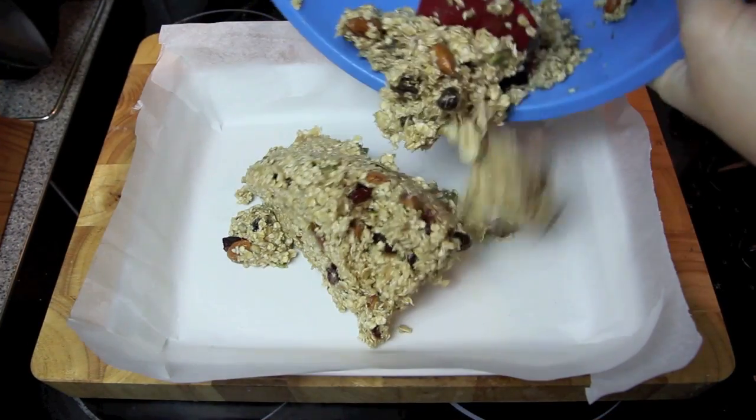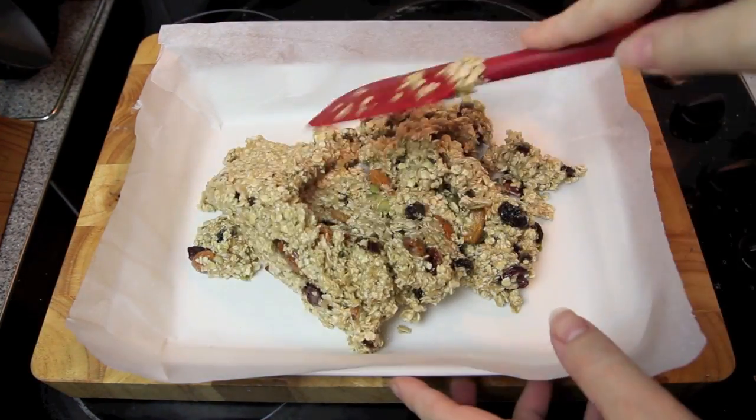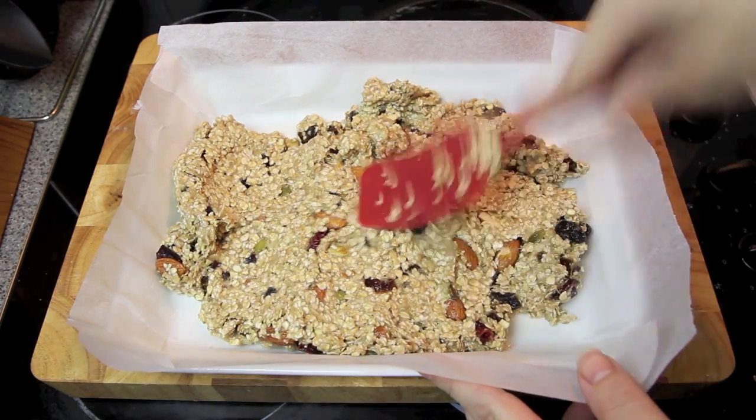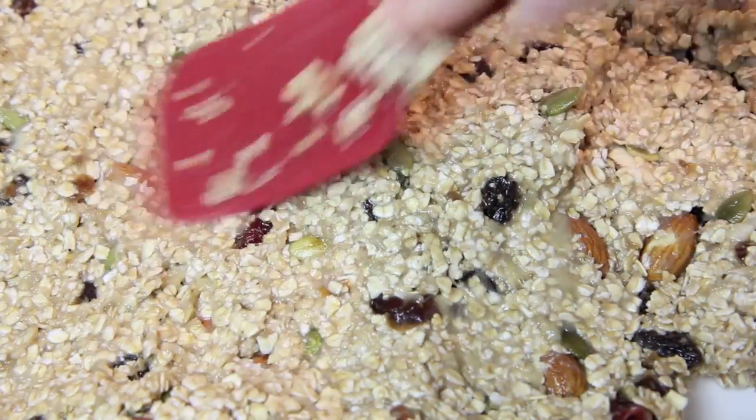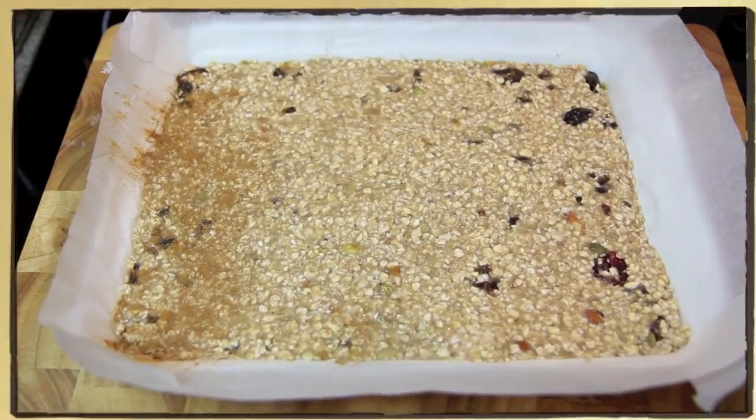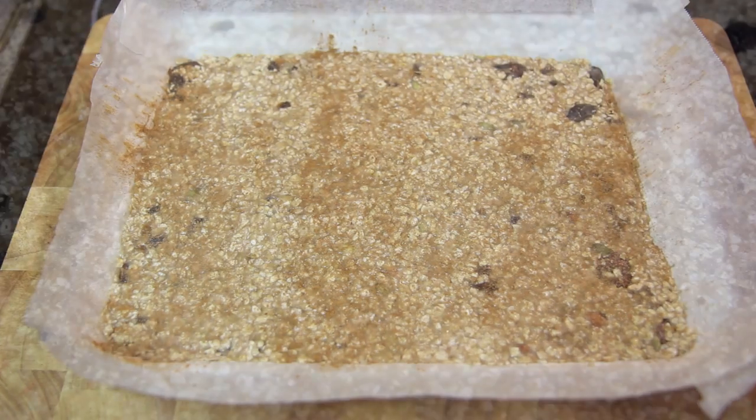Then we're just going to pour our mixture into our pre-lined baking dish and give it a good pat down until it's all covered and well compact. Cover with some nutmeg and some cinnamon, and that's pretty much it.